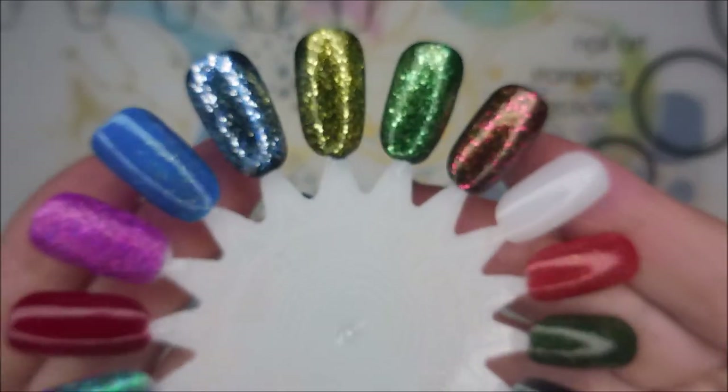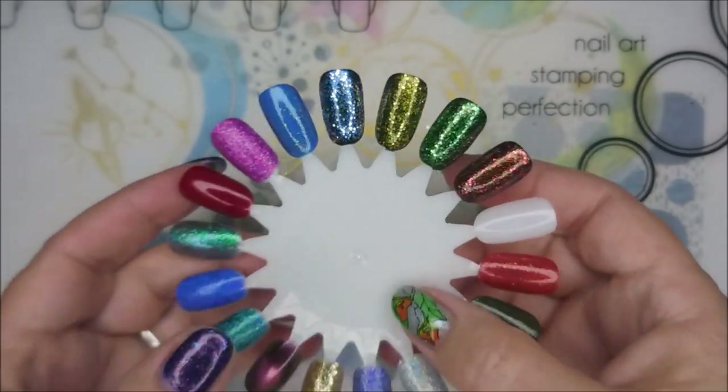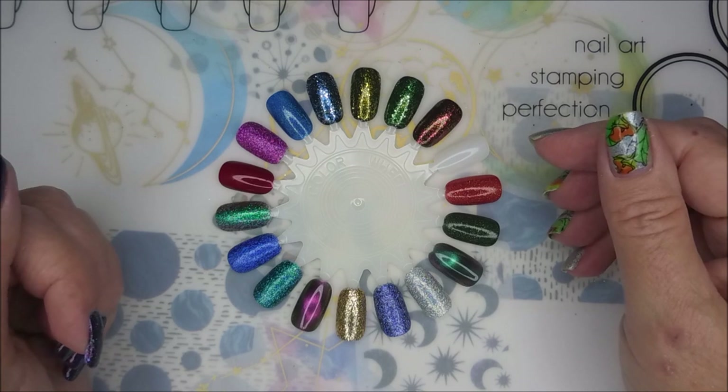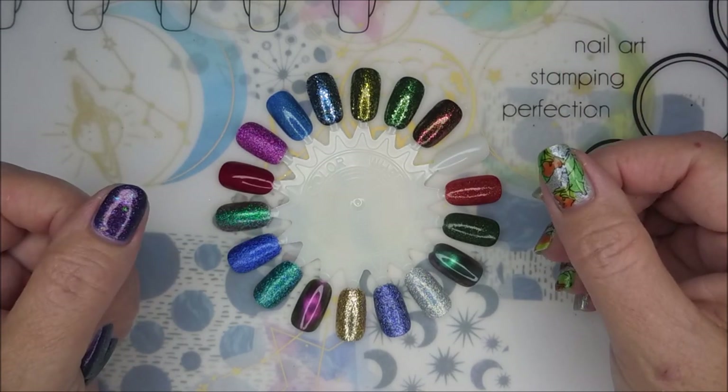I hope you enjoyed these swatches. I would love to hear from you — leave me a comment down below, I love chatting with you all. And that is it for today. I want to thank you for stopping by. And until next time, be good to yourself. I'll talk to you soon. Bye!